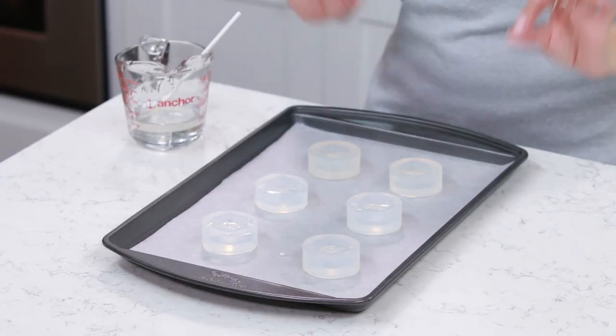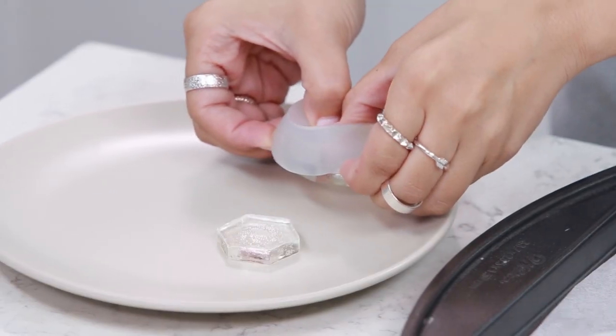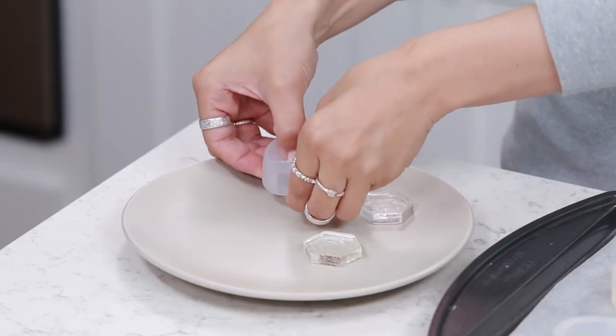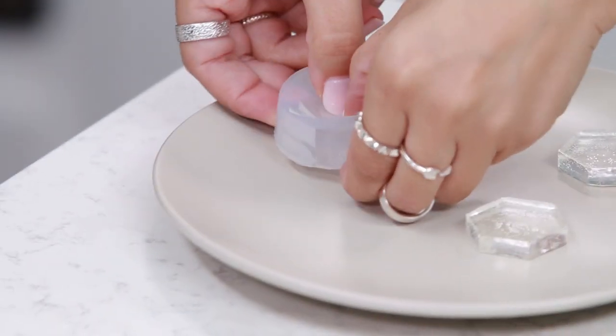Next thing we're gonna do is let these sit out for a couple hours to harden. You don't need to put them in the refrigerator or anything — you can just let them sit here at room temperature. Once our candies have hardened, now we're gonna pop them out! I love using silicone molds because they're pretty easy to work with. Just loosen the sides and pop them out! Our hard candies are ready, and now it is time for my favorite part — it is time to decorate!